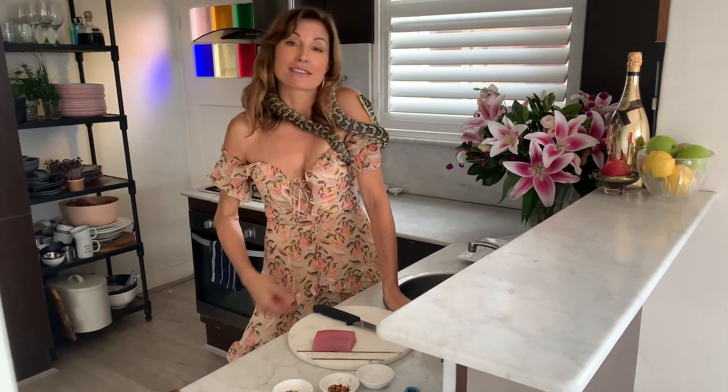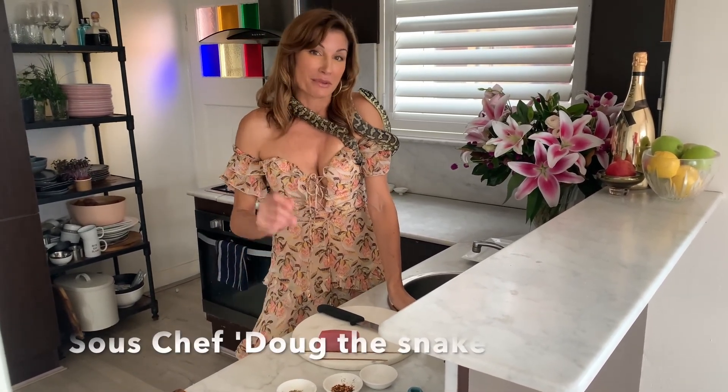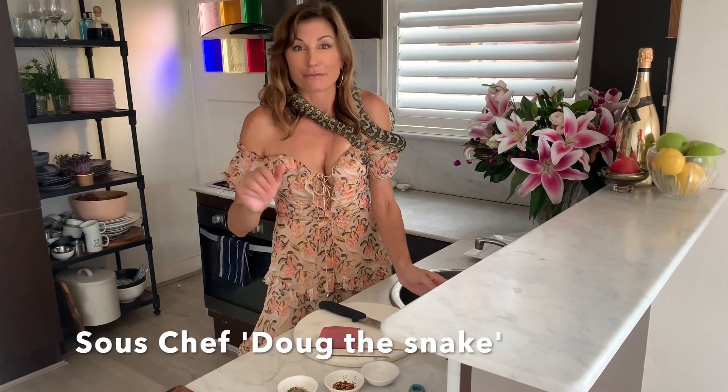This is Fast and Fancy TV and I've got a sous chef today — this is my sous chef Doug. This is how quick this dish is; it's going to take you five minutes max. I usually eat this maybe three or four times a week for lunch. I love it. It's simple, it's fast, it's delicious — a little bit fancy. Tuna tataki.